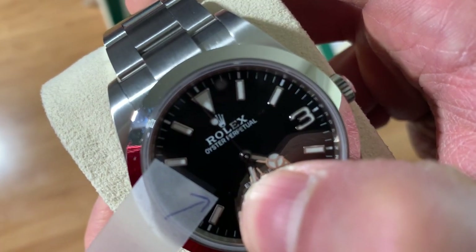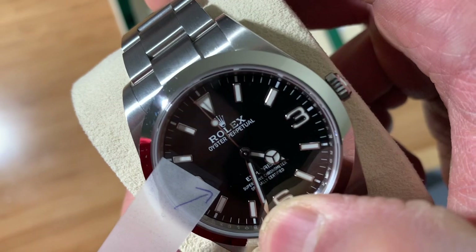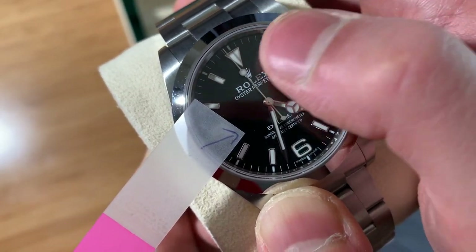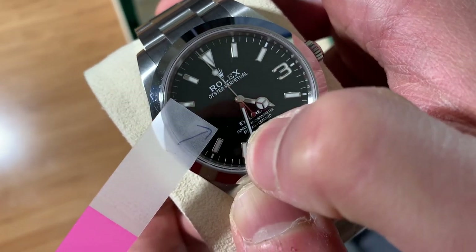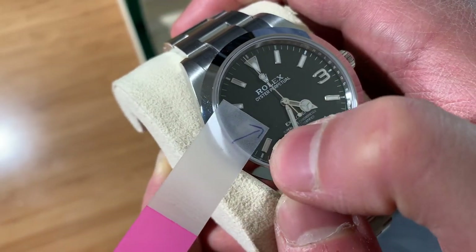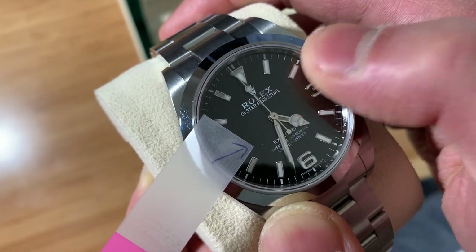I think it should be relatively clear — that piece of dust just won't go away. It's like an itch that you can't scratch. It's a brand new watch, everything's perfect, but right over there — you see that — it's just something you can't unsee.